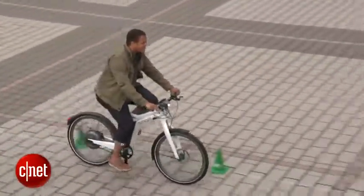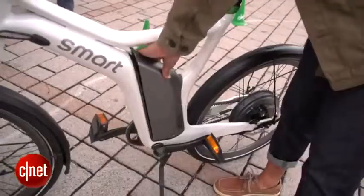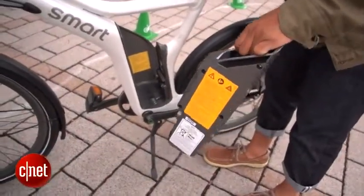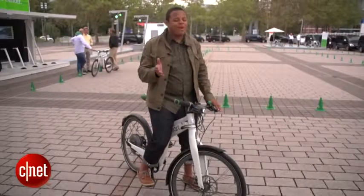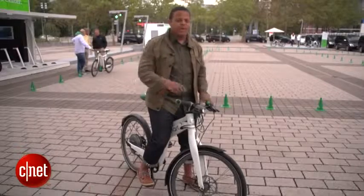Now of course that's not going to charge the battery all the way up — you're going to want to plug it in every now and then. The battery is removable with a key so you can take it inside, or just plug the bike up itself. It's going to take about three to five hours to get an 80 to 100% charge, and that's going to get you about 62 miles of assisted range. After that, you're on your own with pedal power.